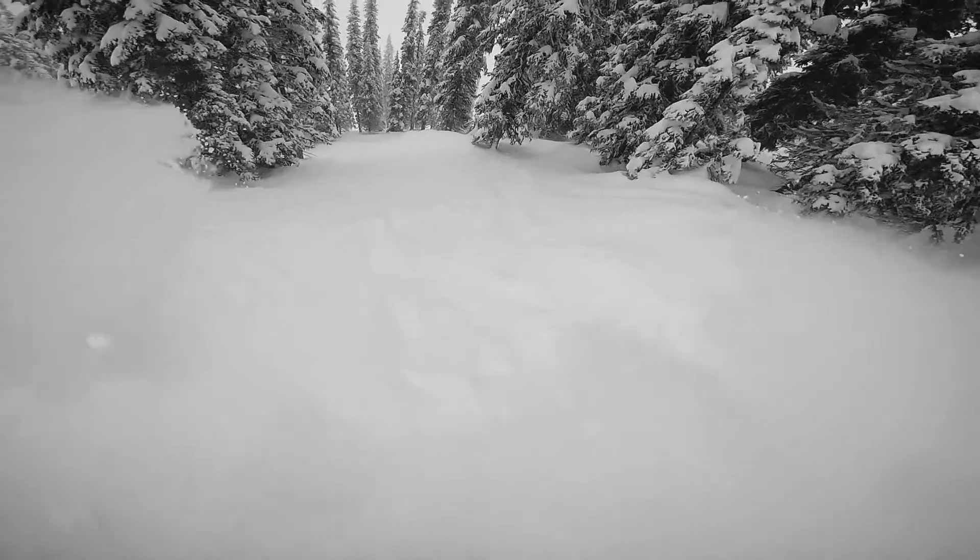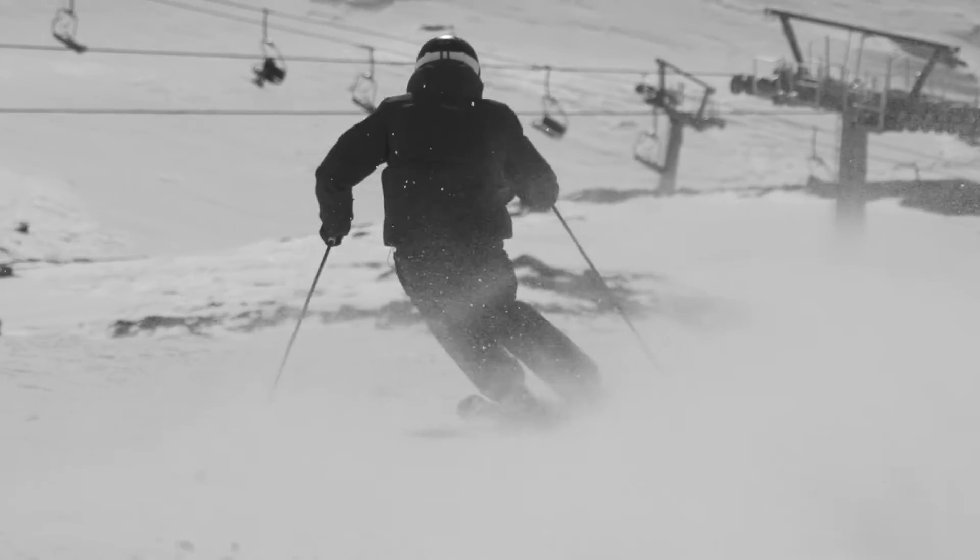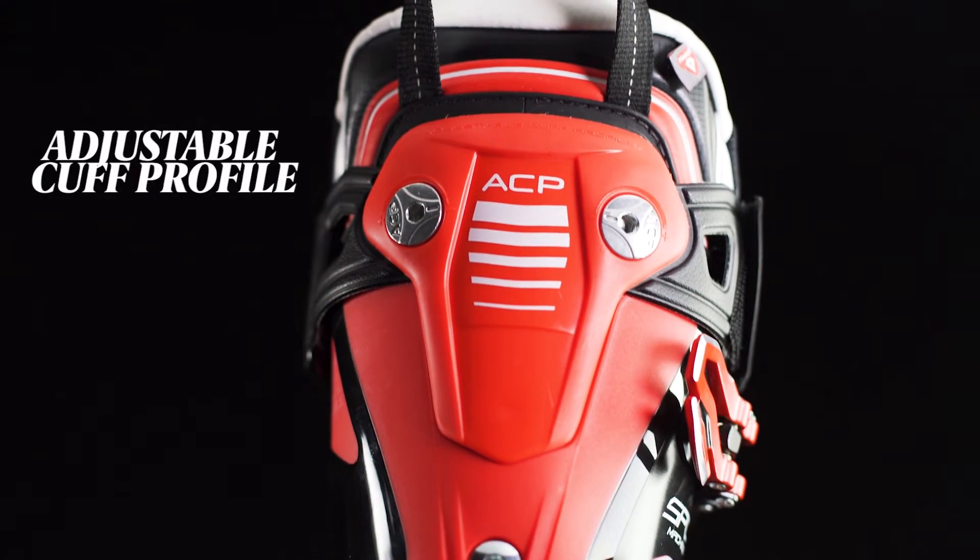Its premium liner and shell can be readily customized for a more personal fit, while its cuff can be fine-tuned to better cradle the contours of your leg using the adjustable cuff profile mechanism.